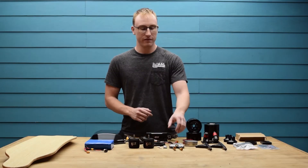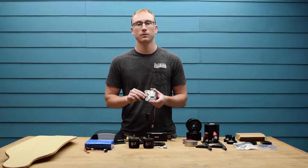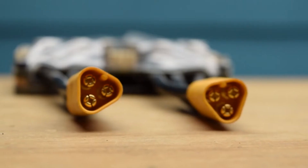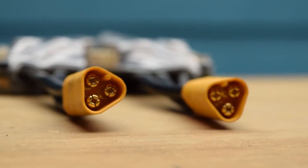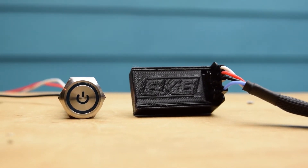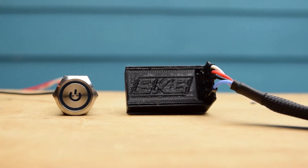Next up we have the Vesk ESC. This is what makes the kit entirely unique and customizable to you. Out of the box the board has a very aggressive throttle response. With the Vesk you can fully adjust both the acceleration and braking sensitivity. It also allows the kit to be fully modular, so if you wanted to change the battery, motors or remote down the line you can easily do so. We plan on releasing an entire series of videos going into detail on how to tune the Vesk to fit your exact riding style.